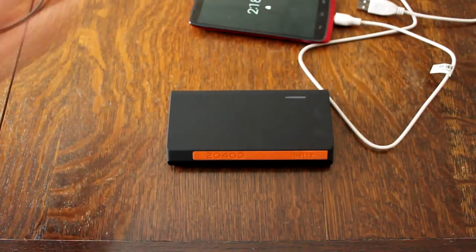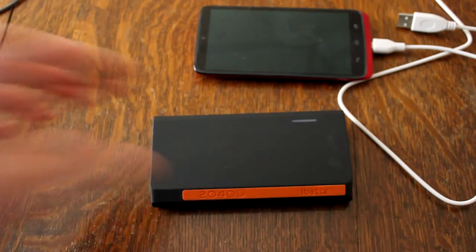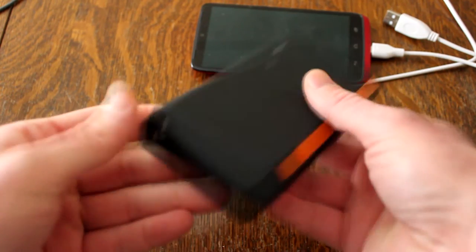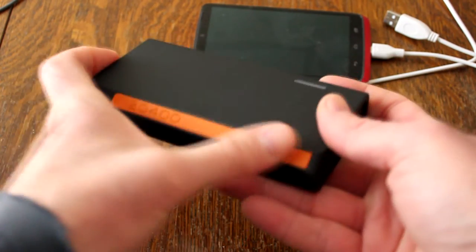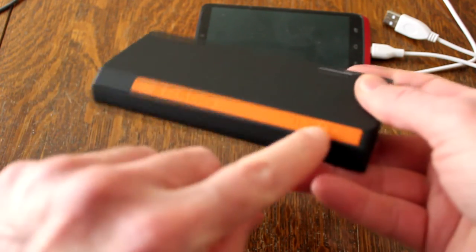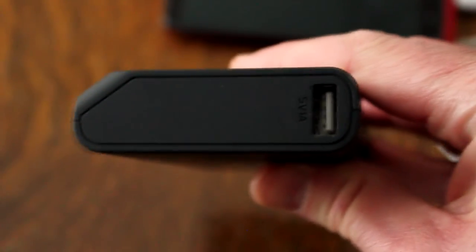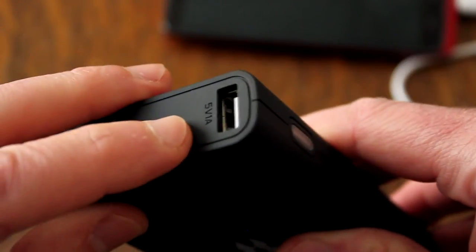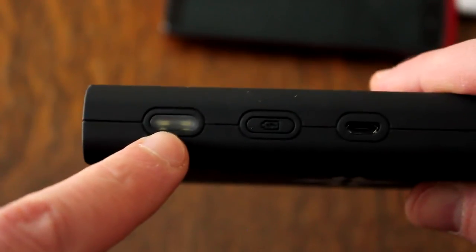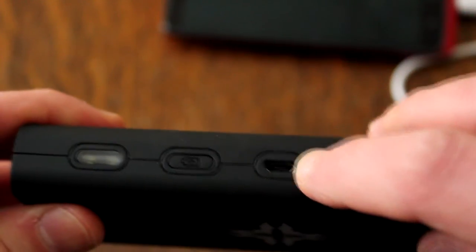Let's pull out this Android phone — it's a Droid that I'll be reviewing soon. Let's see if it'll charge right off the bat. Let's look at the physical attributes of the portable charger. I like the cool orange label on it here — it says 20,400 on there. This side is five volt, one amp USB. This side has a flashlight. Power button here. Micro USB there.